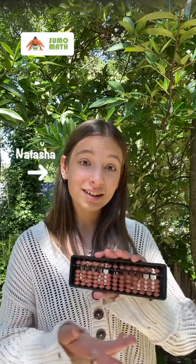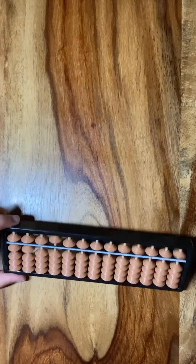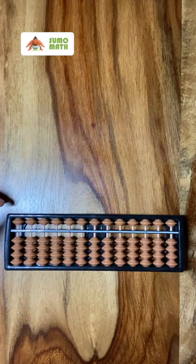Welcome to Sumo Math. My name is Natasha and this is the Soroban, the best tool to help us learn math. Now let's take a look at some basics. This is how you clear your Soroban, and we need to do that to begin solving every problem.